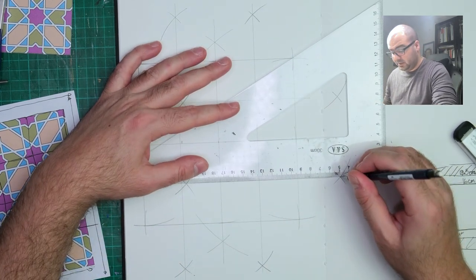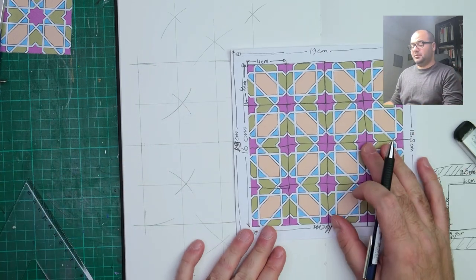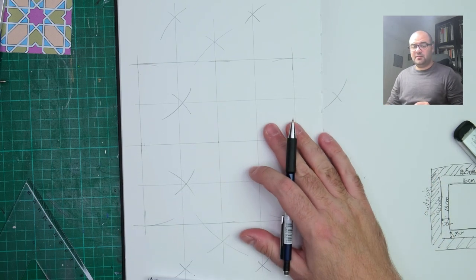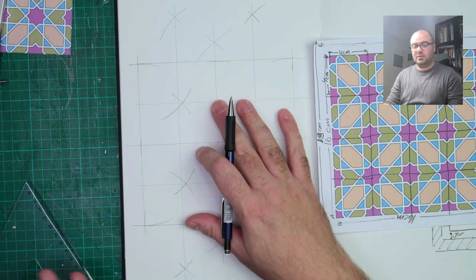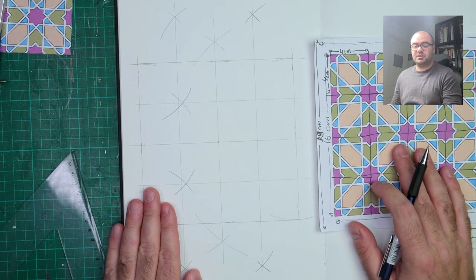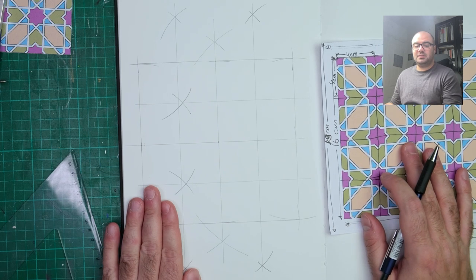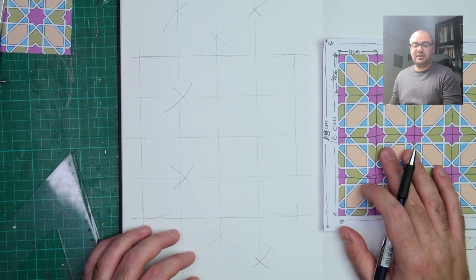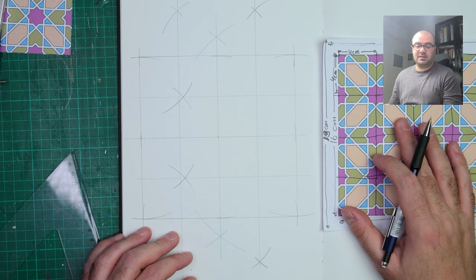Lining up these points, you get your 16 squares. This is not the final painting of course — this is just the underlying construction. What I'll do is start designing this pattern on this grid and then transfer it using transfer paper onto the paper or canvas where I actually do the painting and coloring. Thank you for watching — I hope you've enjoyed this.